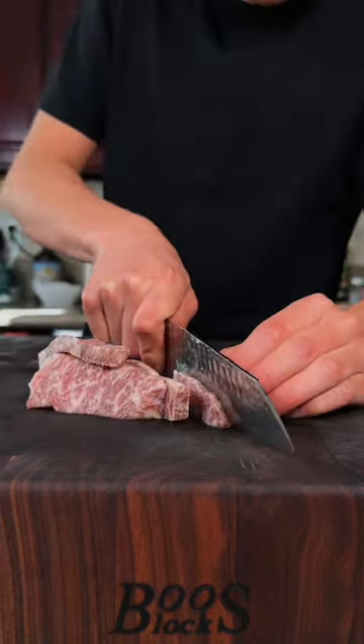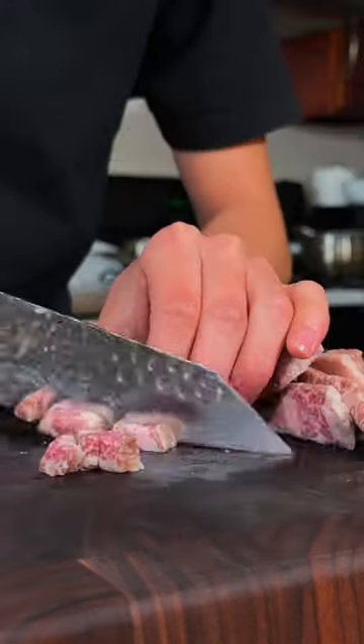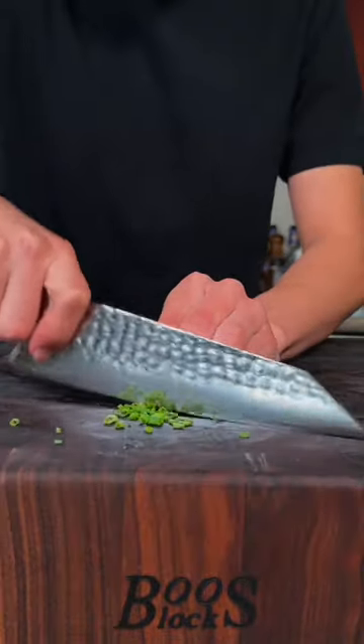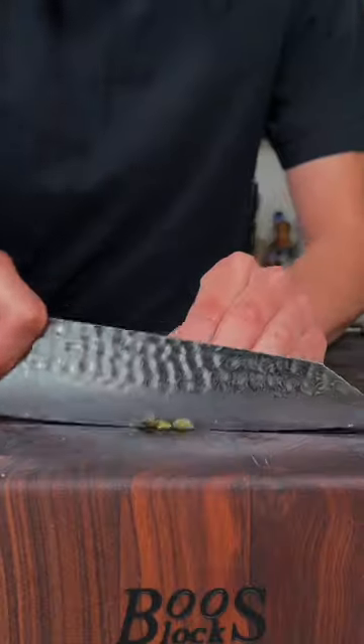Cut our Wagyu — we'll cut our beef into cubes. We'll finely dice a shallot, chop some chives, finely chop some anchovies, and finely chop some capers.